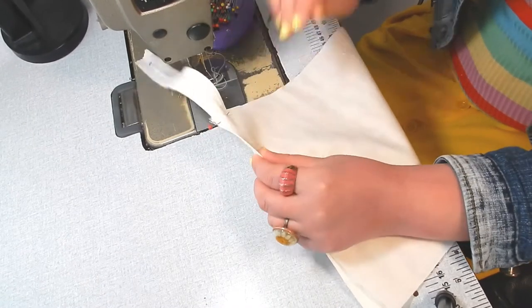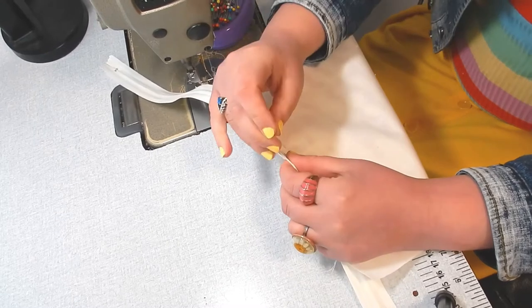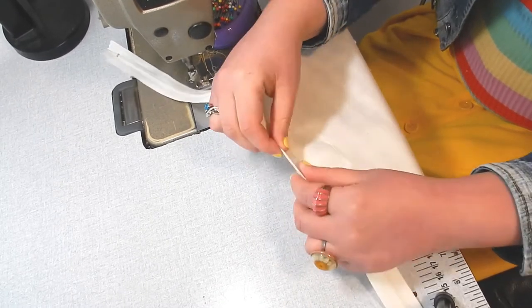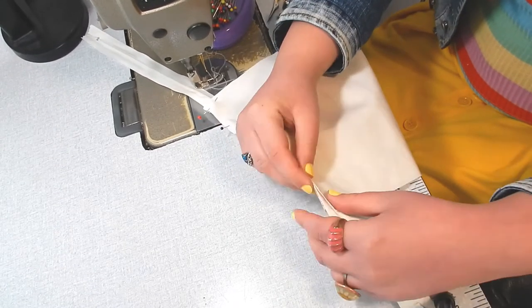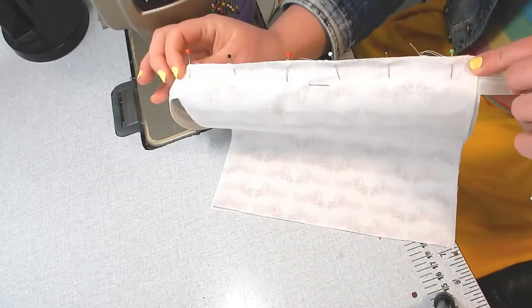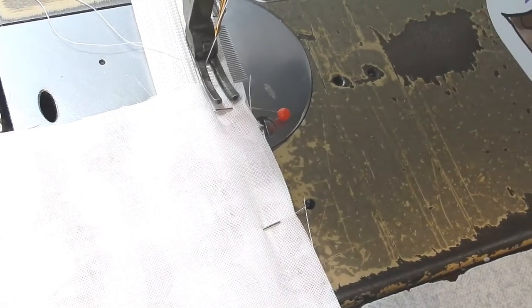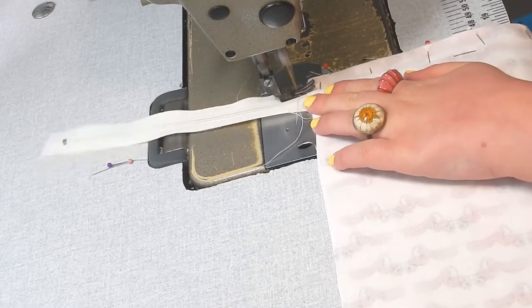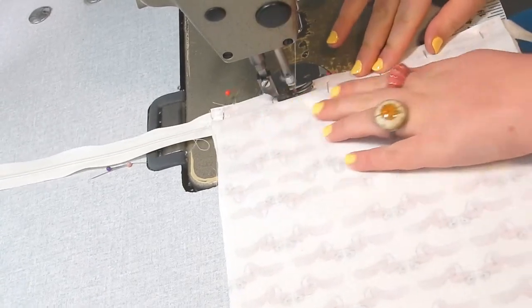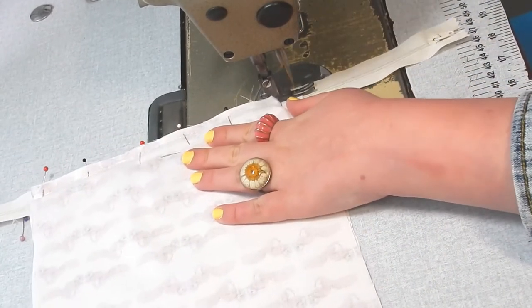If you put your pins in perpendicular to the fabric, that means you can sew straight over them. Whereas if you put them in the same direction as the fabric, you're going to have to take out each pin as your sewing machine won't be able to sew over them. I would recommend putting on your zipper foot at this point — it's just going to make it so much easier to put your zip in. You want to have the edge of the zipper foot right up against the side of the zip. Then we're just going to sew along the first line, making sure that your zipper foot is staying butted up against the edge of the zip — you should be able to feel it as you're going over.